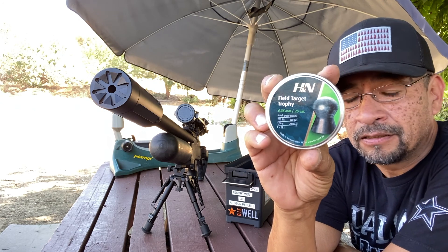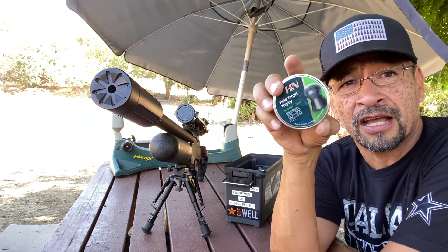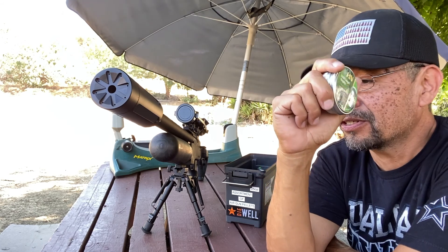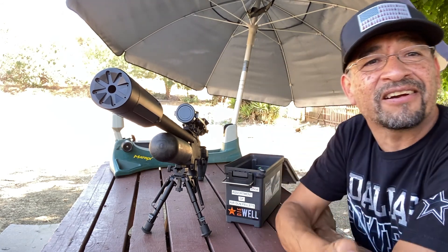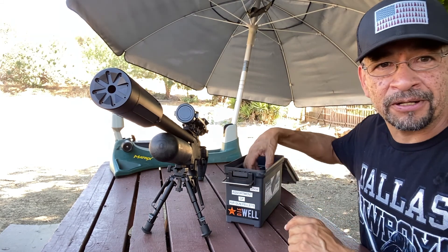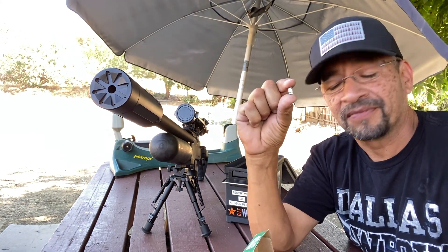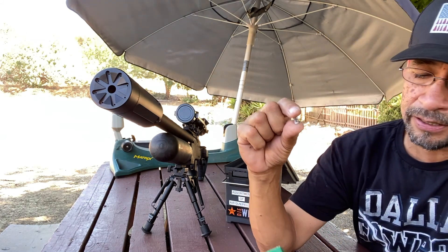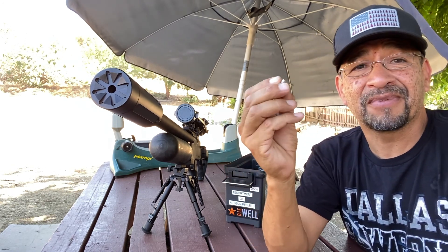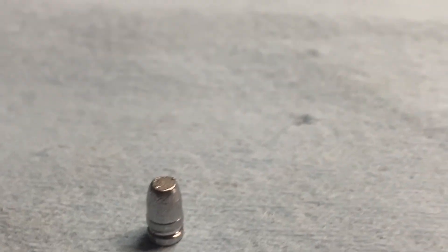Just in case you're wondering what we'll be using today: H&N Field Target Trophy pellets, 25 cal — they are 20.6 grains. If you're just plinking and having fun, whenever you're around Big 5, eBay, Amazon, wherever you go, pick up a can and put it aside, because you don't realize how fast they go when you're just plinking or hunting. I also have Hunter Supply cast bullets, 49 grain. I'll show you in a few minutes what happens when that hits an object that doesn't move — bam! Look at that. It's basically a round without the brass on it.